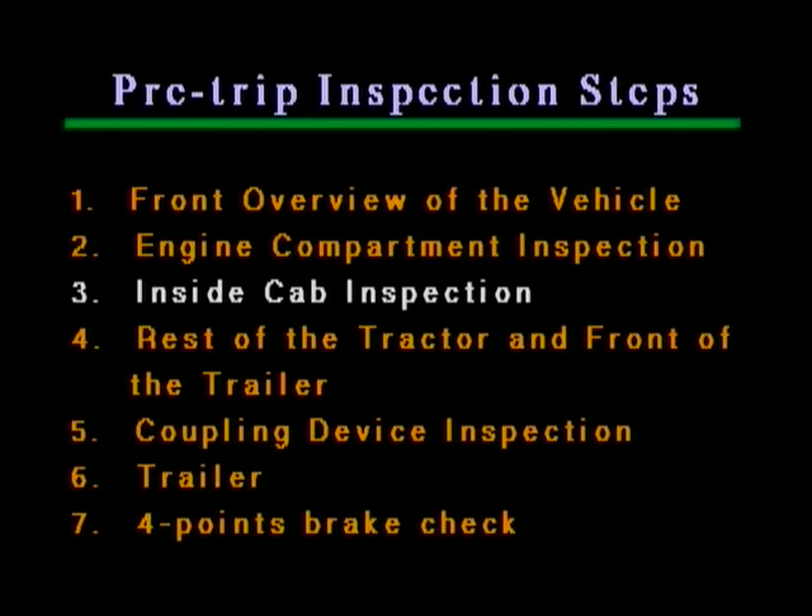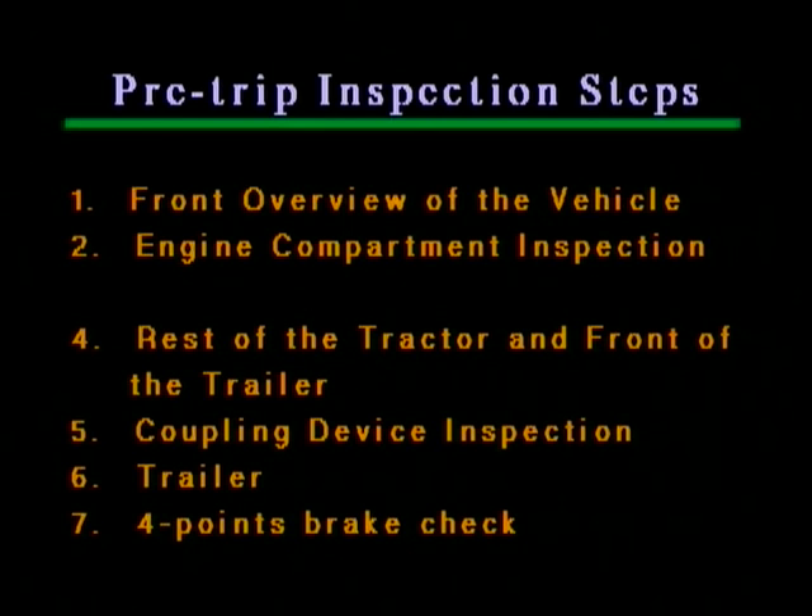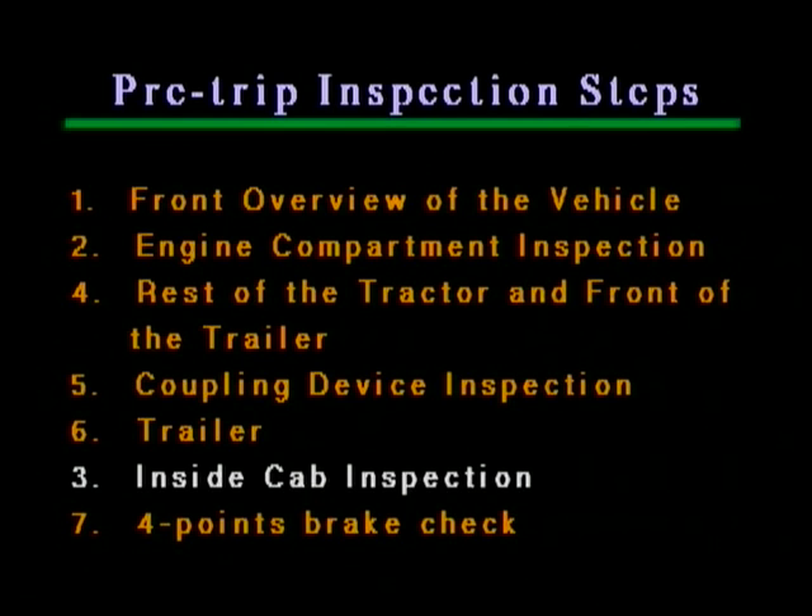For the actual inspection, when you need to make sure that all lights and turn signals work, step 3 — inside cab inspection — is performed right after the engine compartment inspection. But in the test, it is postponed to the end and is performed just before step 7, the 4-point brake check. And so, we'll proceed directly to step 4: rest of the tractor and front of the trailer.